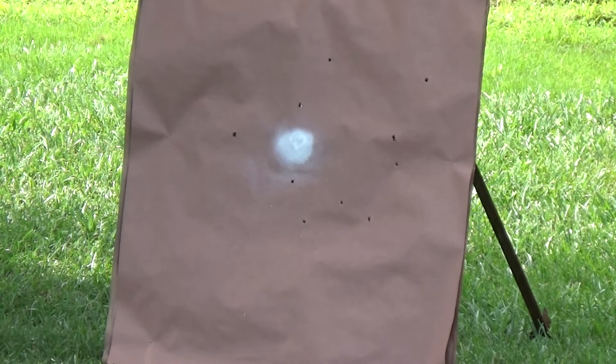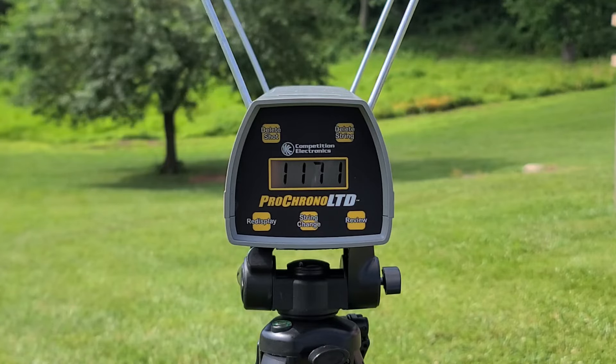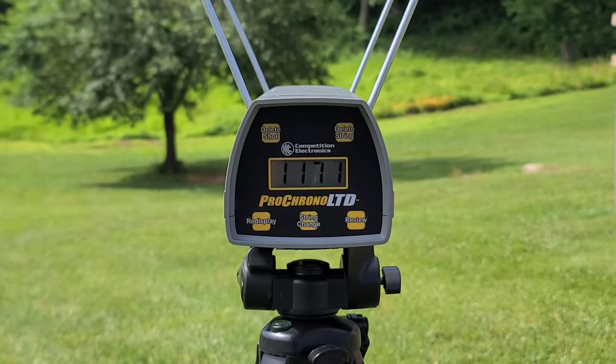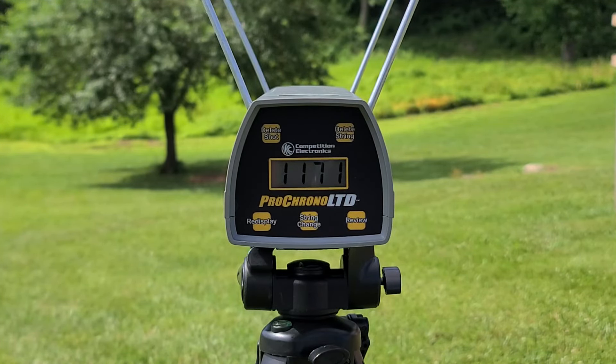That shell gave us 1,171 feet per second through the chrono. The box claims 1,225, so we are a little bit under their claim — surprisingly, even with the 30-inch barrel. I would have expected to see their claim or a little above, but that's not too far off, and 1,171 with triple-ought buck is still plenty good enough. Let's go look at how they actually pattern at 40 yards.